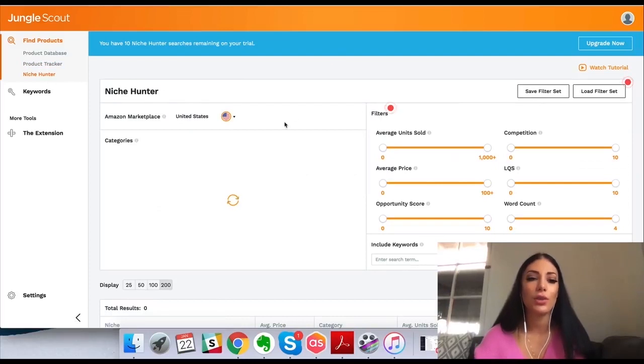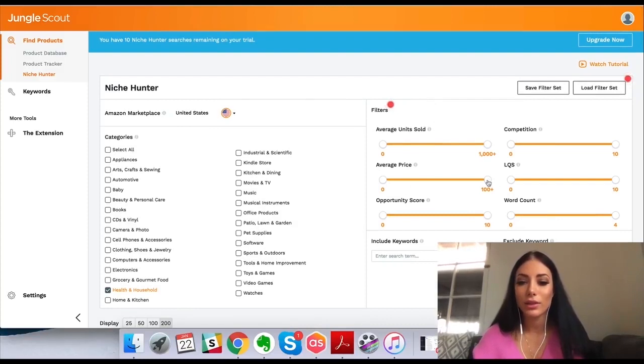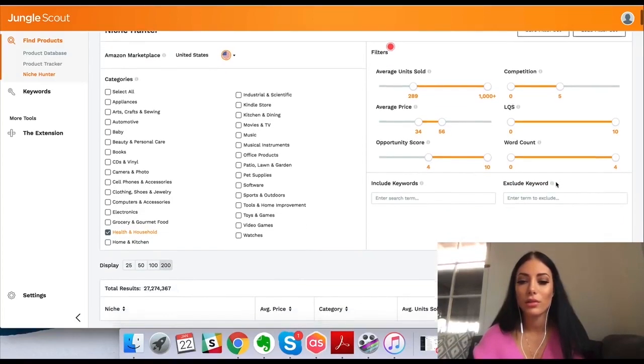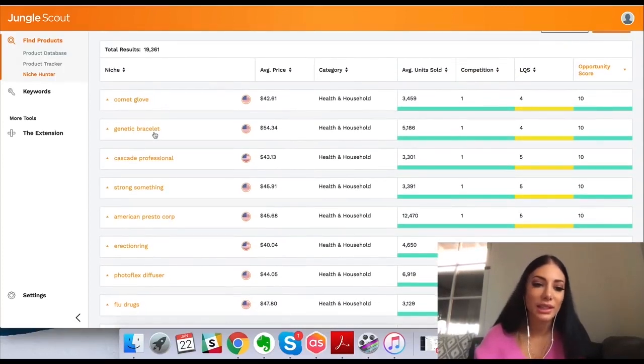You can also use the niche hunter, which is pretty cool. I can select the niche I want to be in — let's say health. I can filter things to find a niche: let's go more expensive, low competition, good opportunity score, and see what comes up. Here it's going to give me some more ideas — comic glove, genetic bracelet, cascade professional — and it tells me the opportunity score for each product. It's basically just helping you with that product research, and this is as good as it gets. It's really awesome and so valuable.